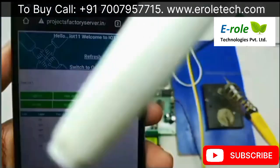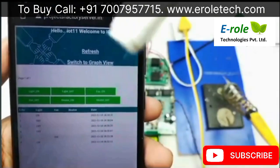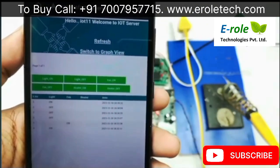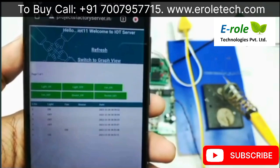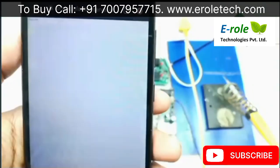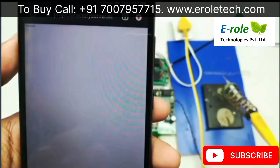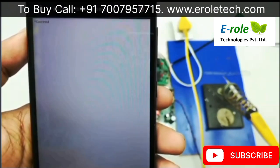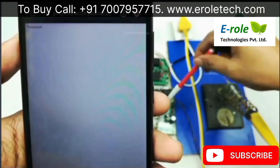In the server application, you can see controls: light on, light off, fan on, fan off, and shutter on and shutter off. When an action is triggered, a success message confirms the data was sent successfully to the project.